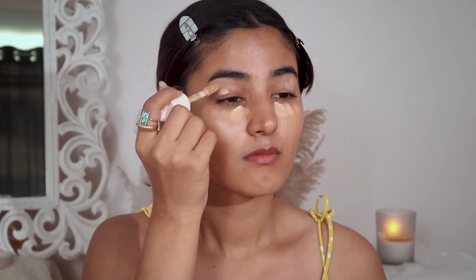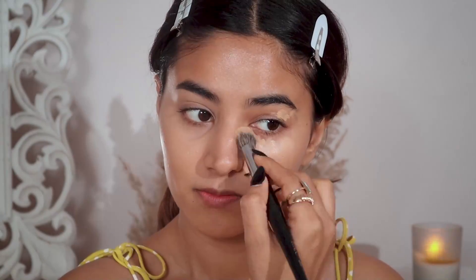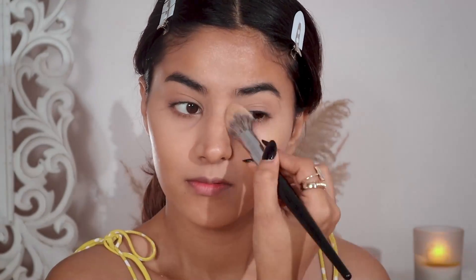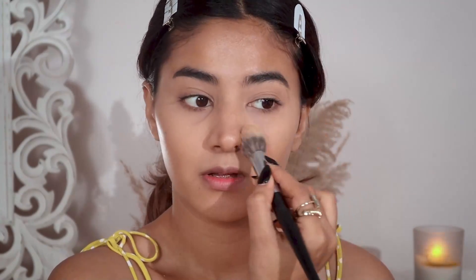Honestly I don't feel like I have that much uneven skin tone, but I like two concealers so I like to overdo it. You can use any one. Now I'm just going to set my concealer using my Clinique powder — I'm going to apply it wherever I applied the concealer because it's quite shiny, so I want the deeper portions to look a little matte.